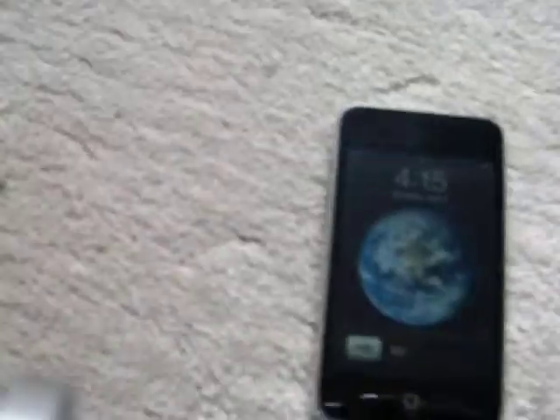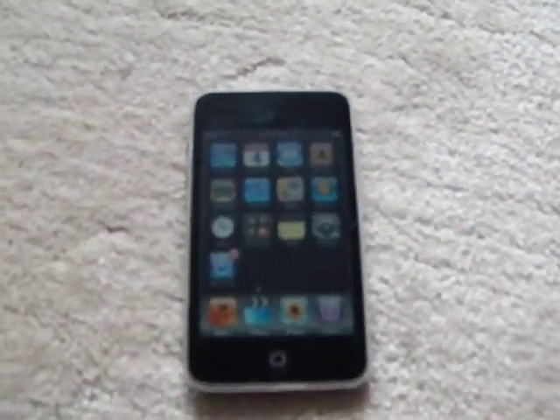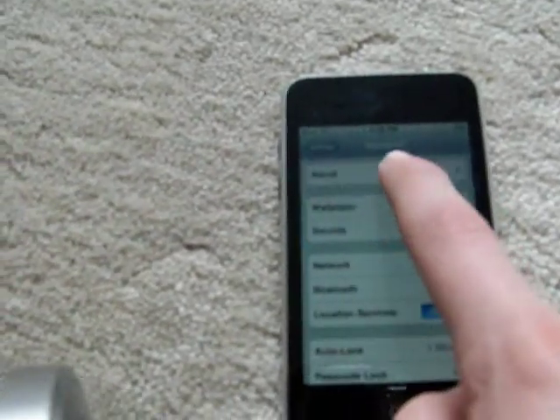To turn on the iPod, just drag the slider to the right. If you have a passcode, enter that too. This is the home screen. That's a review of the iPod Touch 2G. However, the main reason I was making this video is because there's a new firmware.